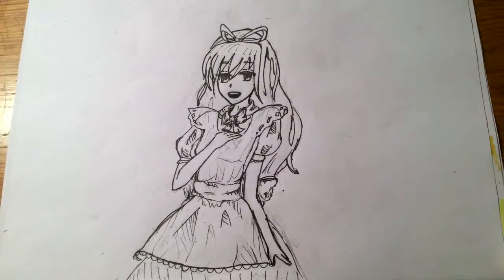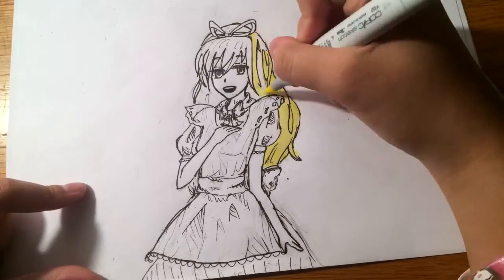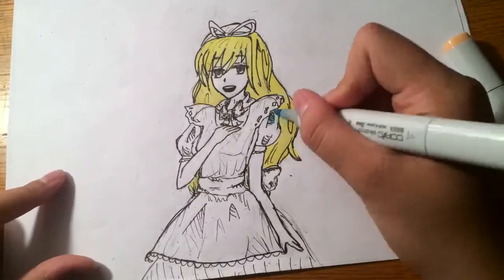I tried to send Rin the video of me lining Alice, but I don't know why she didn't put that part in. I don't even know if I sent it to her. Sorry.